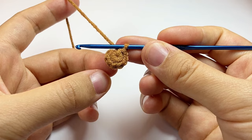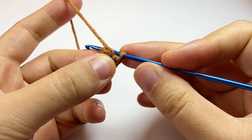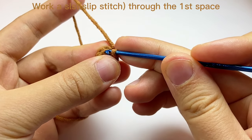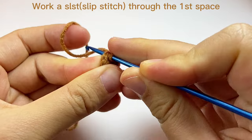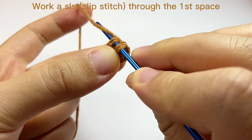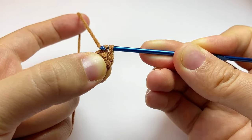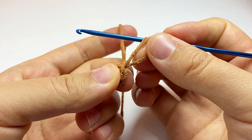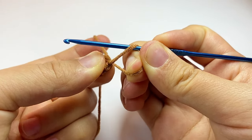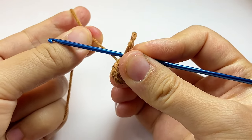Now we will close this round. Every time we close a round, we do the same — we find the first space of each round and work a slip stitch. A little trick is we can pull through this yarn to minimize the slip stitch, because in the future we won't work here.